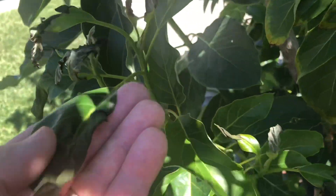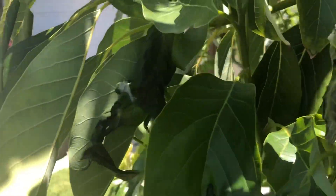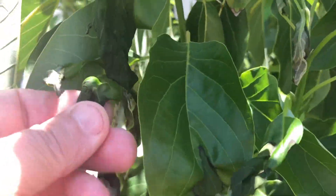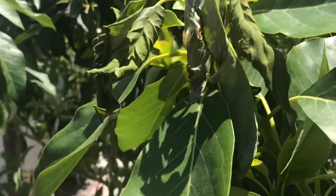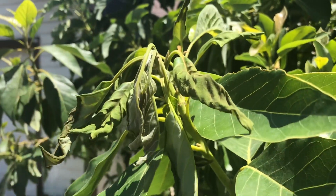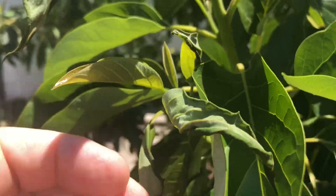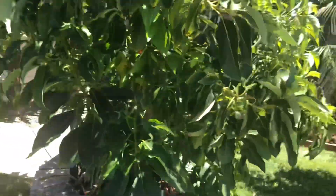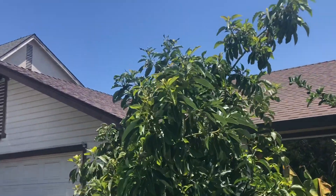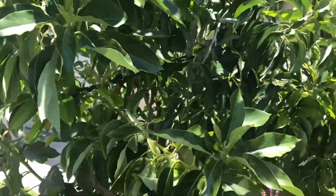As you guys can see, some of the new growth got a little bit charred. It's unusual because I've never had this — this tree has never had any damage like this. It seems like it's only about a hundred degrees right now and it's supposed to get another 110 today, but overall the tree is doing good.